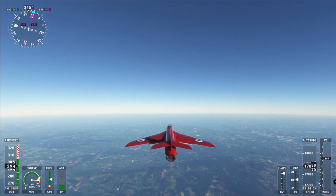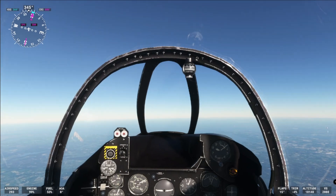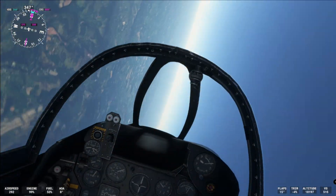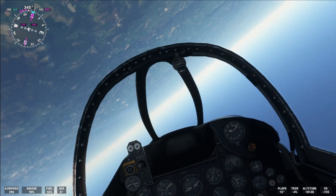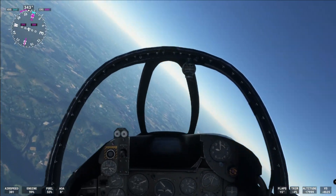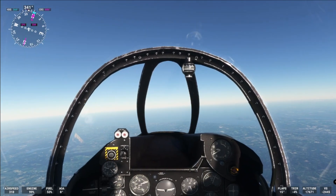Time to do some stuff in it. Let's barrel roll — barrel roll to the right first, and then to the left. You can see why they chose this plane, can't you? Bring that nose back up.